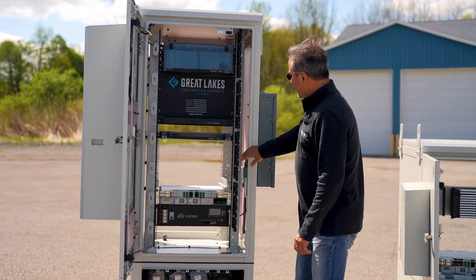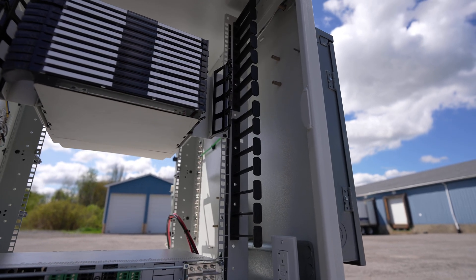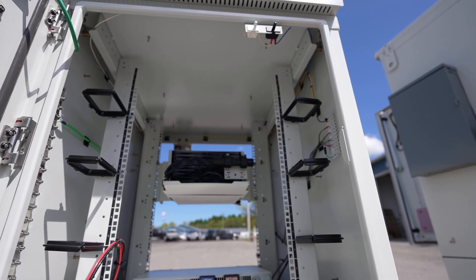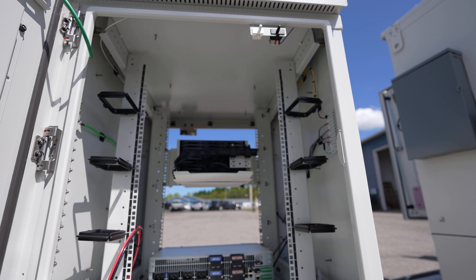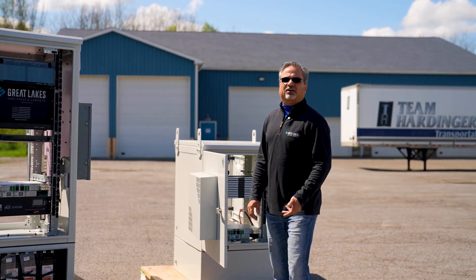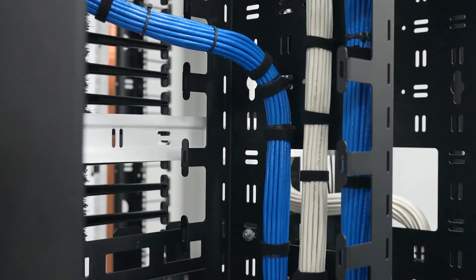Fiber spools on one side. I can have data center style cable management fingers in four inches or seven inches, or I can even have D-rings that are economical and very flexible to adjust on site. Just from the 40 years of experience that we've been doing it in our data center enclosures, now we're doing it in the outdoor world.